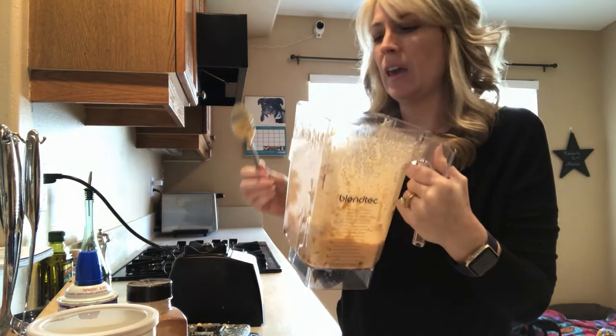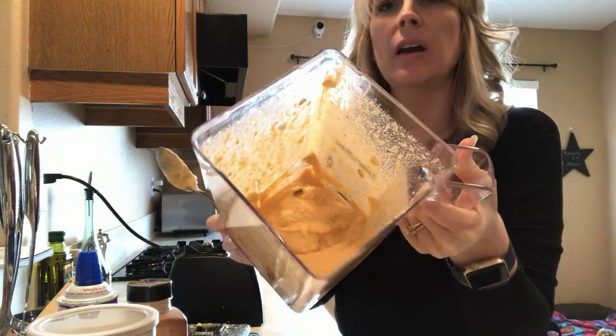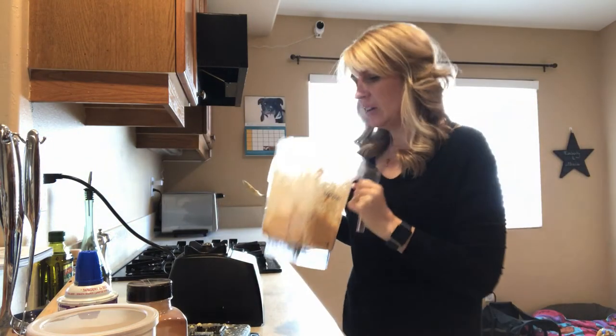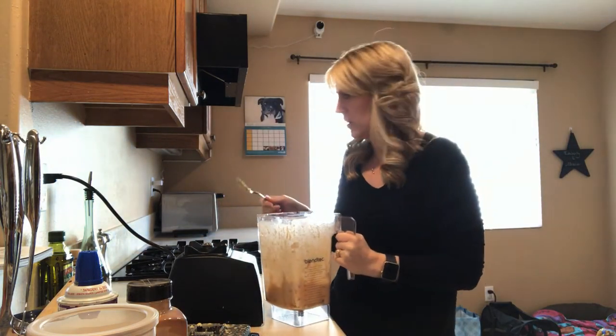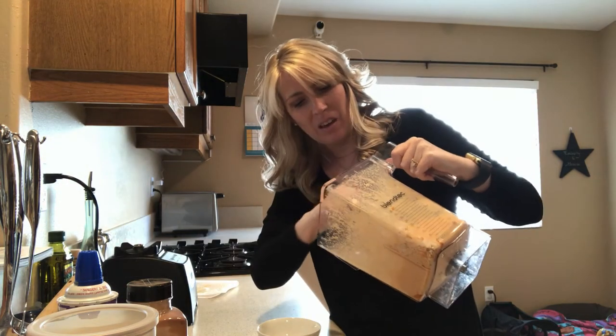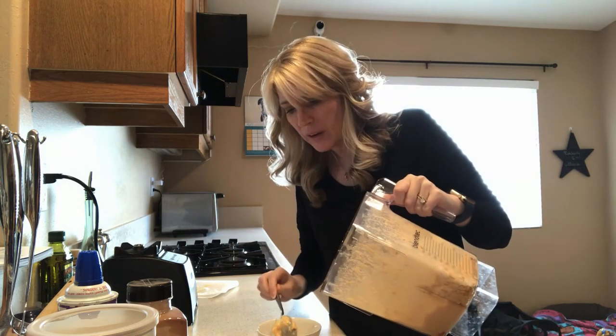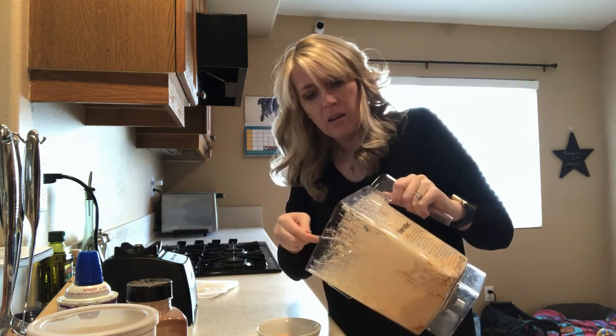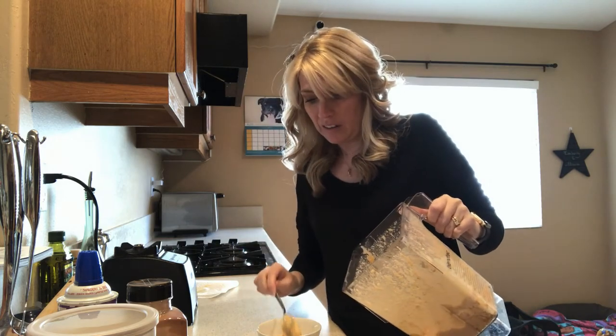Once you've got all of the ice broken up it's going to look kind of like this inside your blender. You can smell that pumpkin — it smells so good. Now all we have to do is take some of the chilled mixture from your blender and put it in a container that your dog is allowed to eat out of.